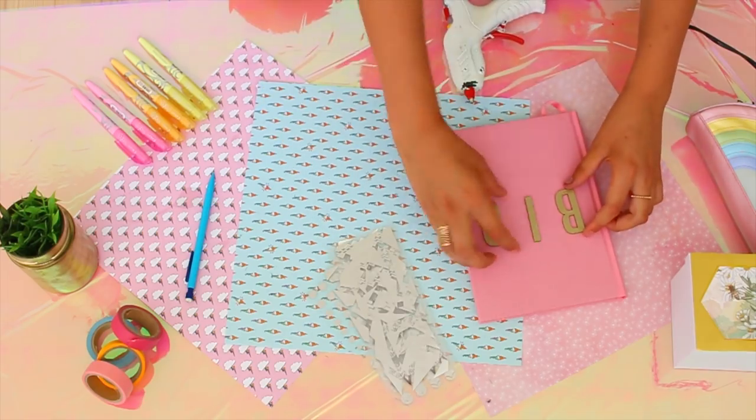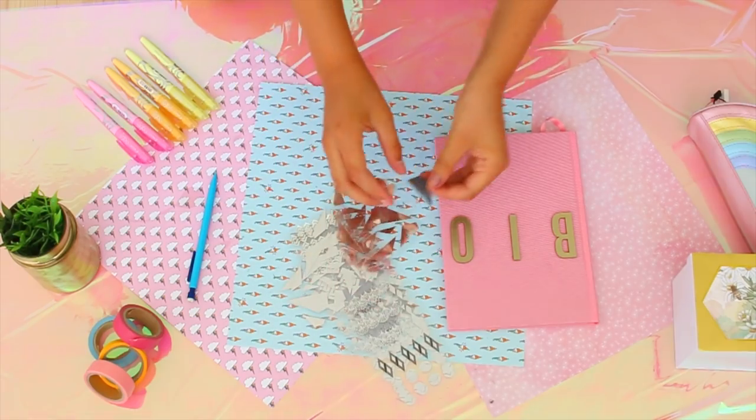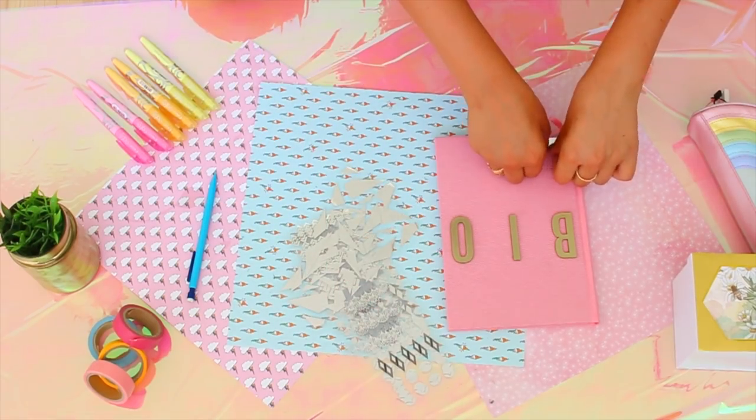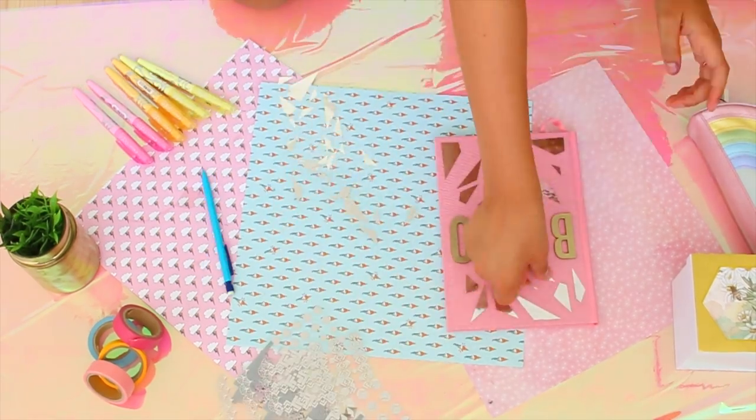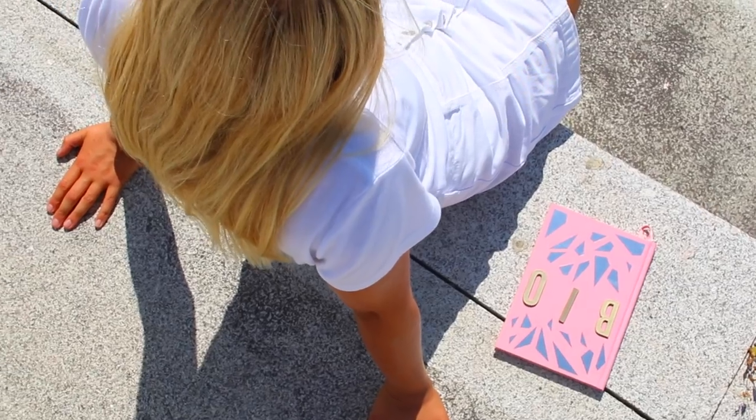First, I cut the back protruding part of the letters and then hot glued them all onto the front page of the book. Afterwards, I opened the stickers pack and placed the stickers all around the letters to act as shattered glass, broken glass. How pretty is this book now? It's one of my favorites.